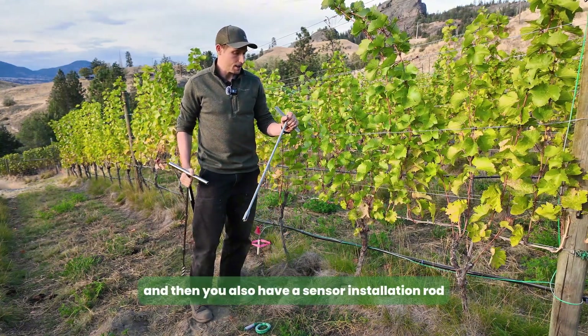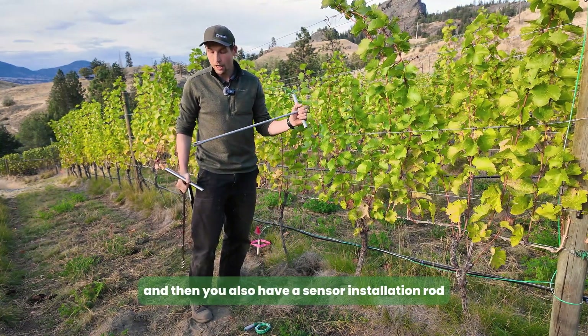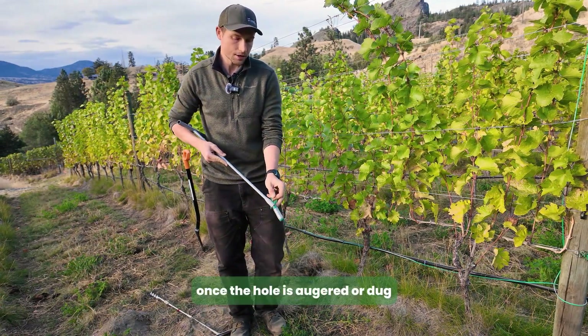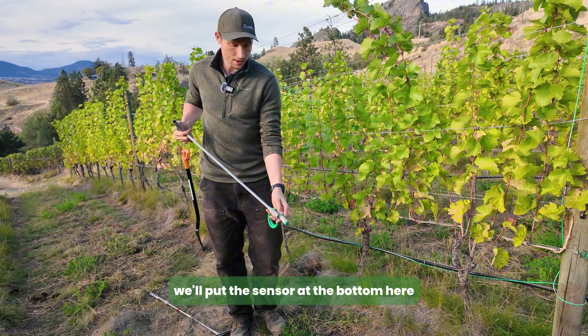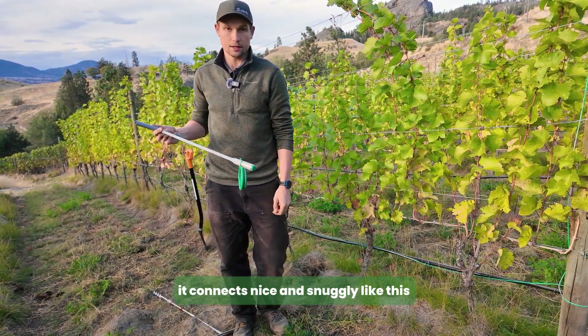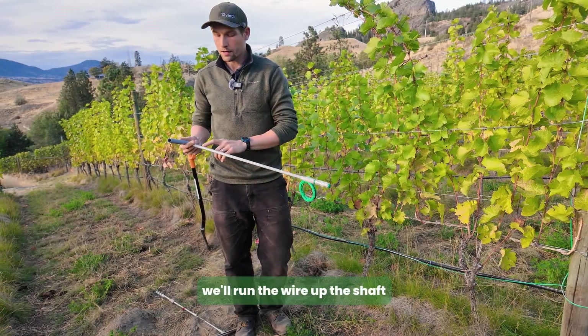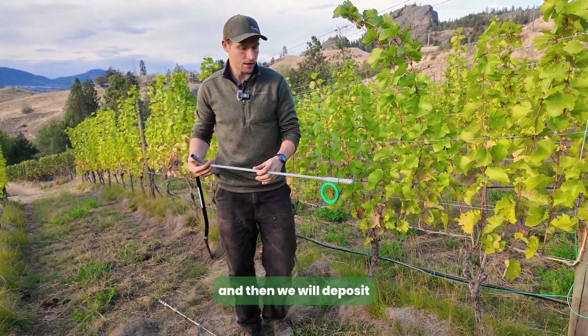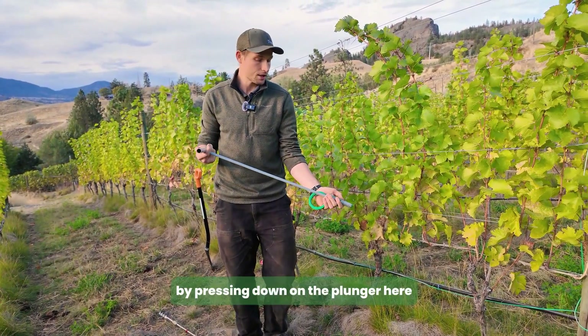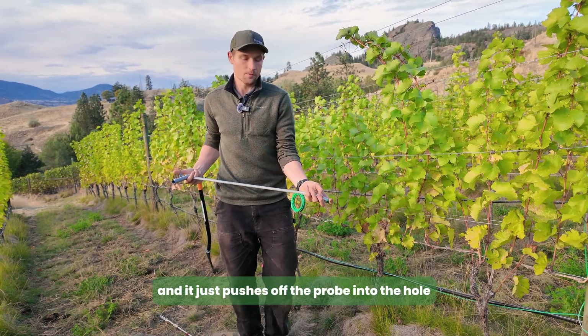You also have a sensor installation rod. Once the hole is augered or dug, we put the sensor at the bottom — it connects nice and snugly. We run the wire up the shaft and then deposit the probe by pressing down on the plunger, which pushes the probe off into the hole.